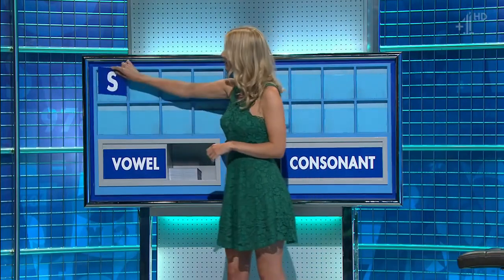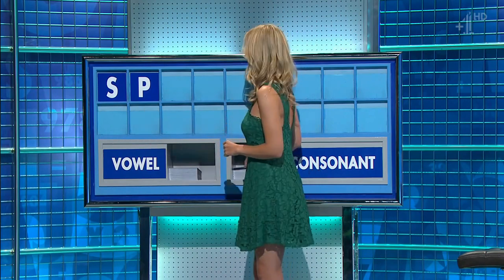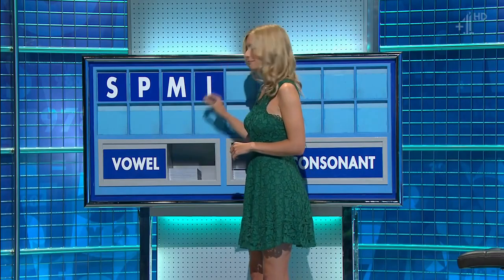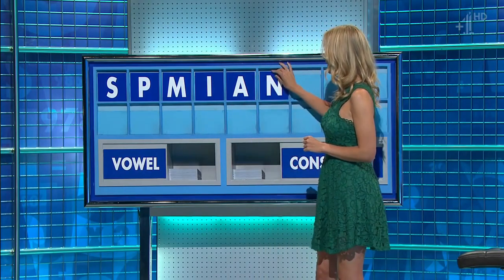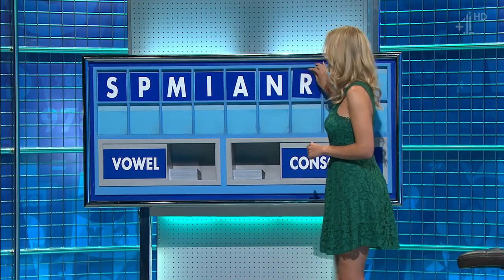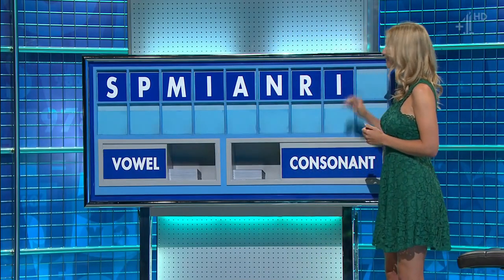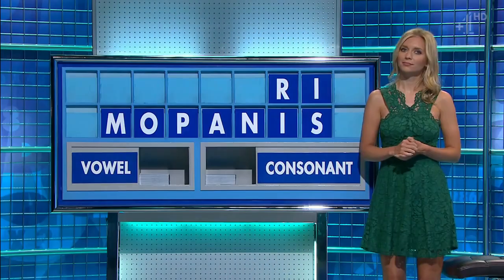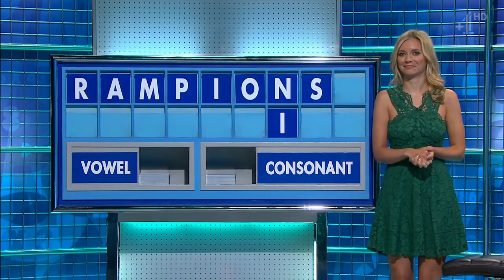S. And another. P. And another. M. And a vowel. I. And another. A. And a consonant. N. And another. R. And a vowel. I. And a consonant. N. And another vowel, please. And the last one. Oh, I think Susie better — thank you, Martin.